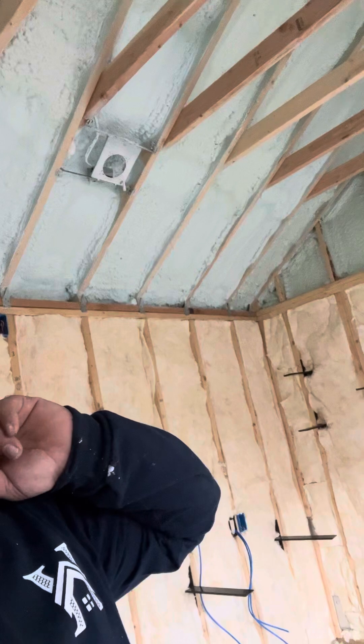An R30 fiberglass batt is about 11 inches, and depending on the manufacturer it might be 10 inches — there are some manufacturers that make a 10-inch R30 fiberglass batt. So it would be too thick for these joists. That's problem number one.